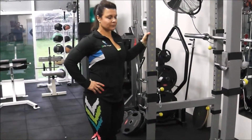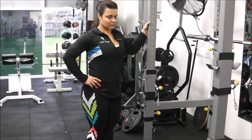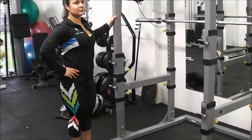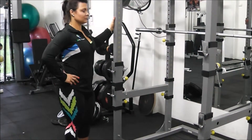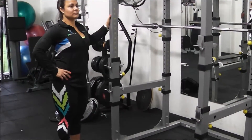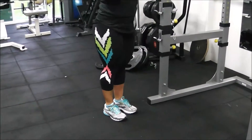With this exercise — the sissy squat — we don't use a hack machine. You'll just hold an apparatus with one hand, and your other hand will generally be placed on your hip, though you could hold it across your chest if you wanted. The feet are fairly close together.